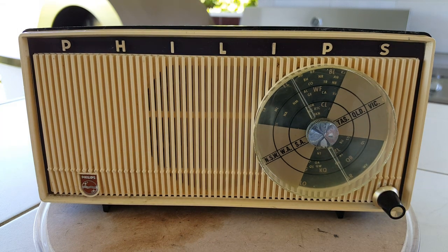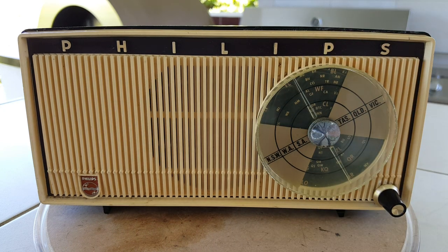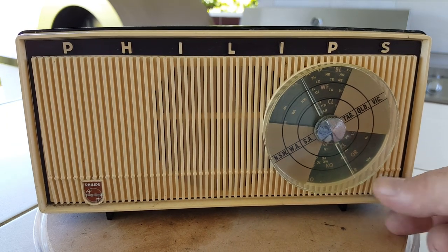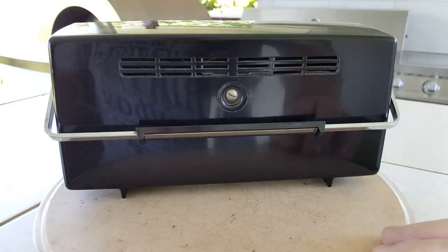Well there it is - a Philips MT6, mid-60s somewhere, transistor radio - and it looks pretty good. I was going to redo the face in white since it originally was white, but I thought it doesn't look too bad and it was going to be a bit tricky, so I didn't bother. It actually looks pretty good with the brown and the tan colour. Anyway, the little knob came out all right - that works very well.